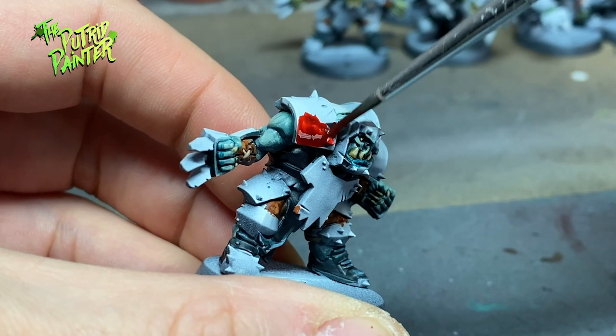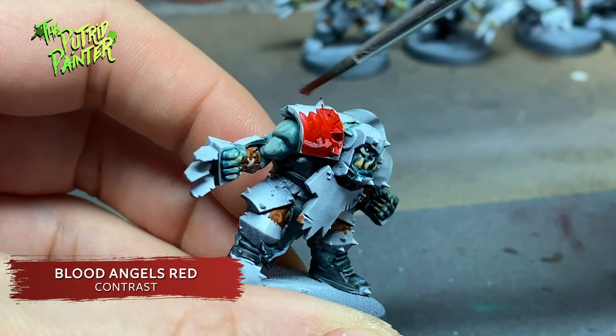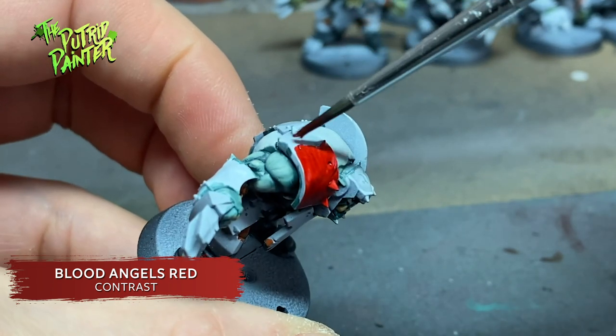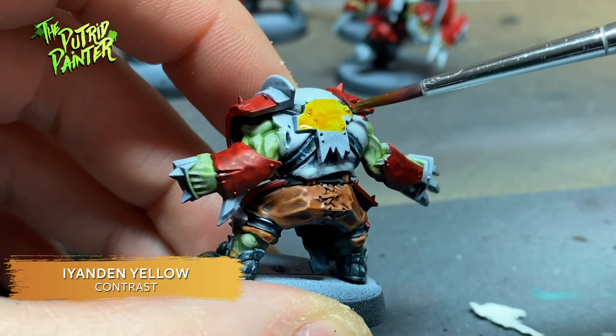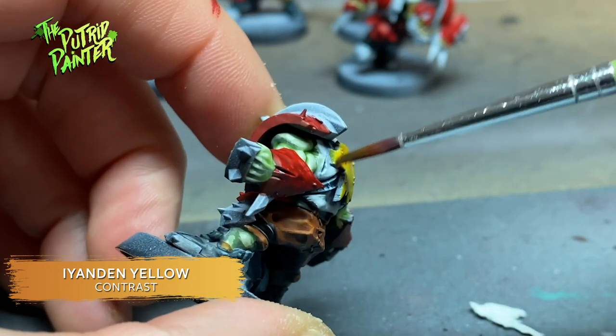Now on to the big armor panels. Most of the armor is painted with Blood Angels Red. I keep a few select panels bare and don't paint parts that I want to read as metal. The remaining panels are painted with Iyanden Yellow. As you can see, I'm going for an Evil Sunz color scheme, for all you orc aficionados out there.